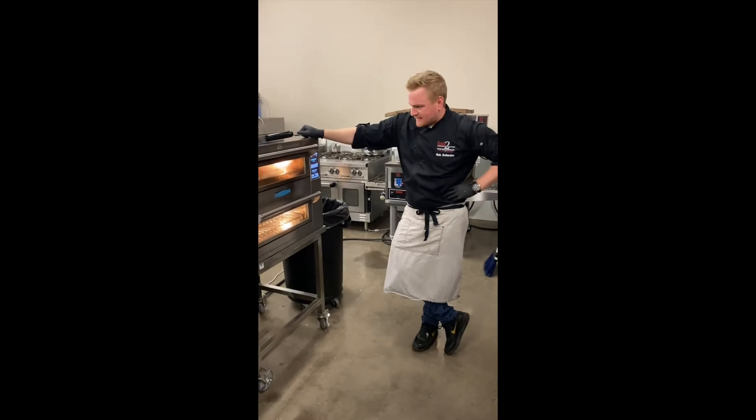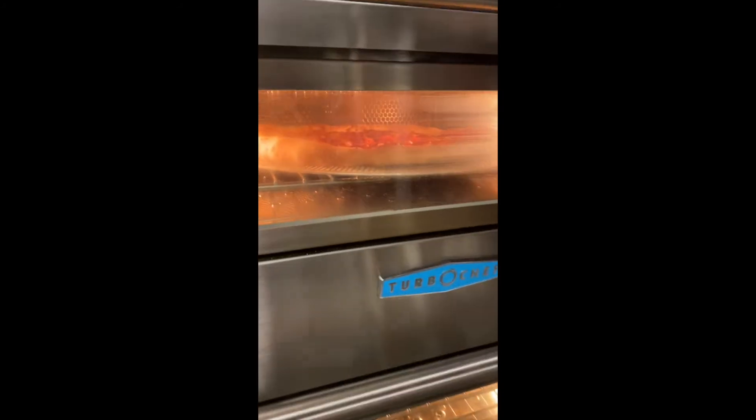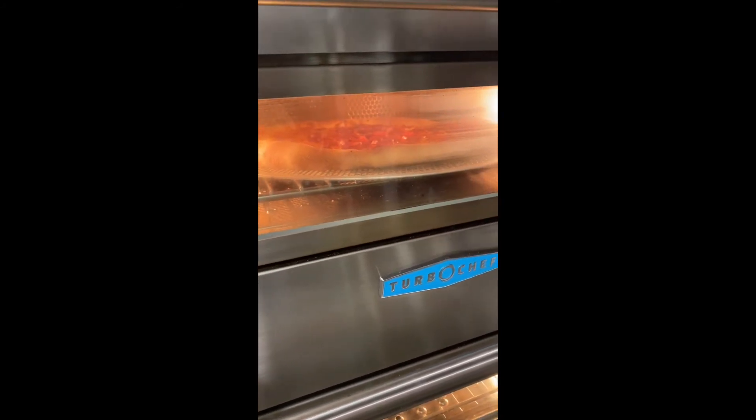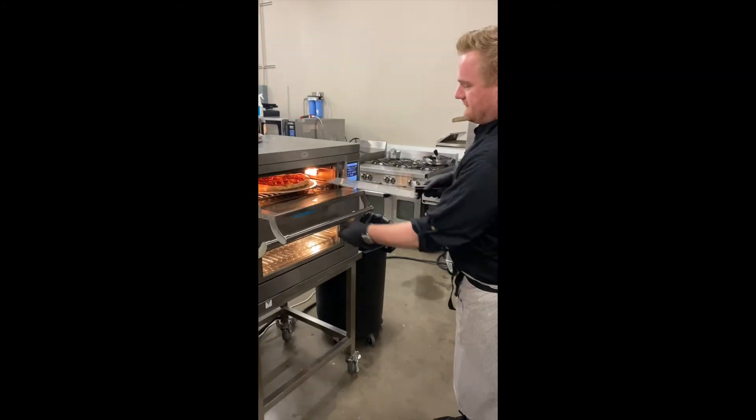Alright, so we got about 15 seconds left. As you can see, we've got awesome colorization on the crust, on the cornicione, a nice rise. This is more of a thin style — Neapolitan — so no sugar, no fat. And again, in three minutes. Very fast, very efficient, and fully ventless.